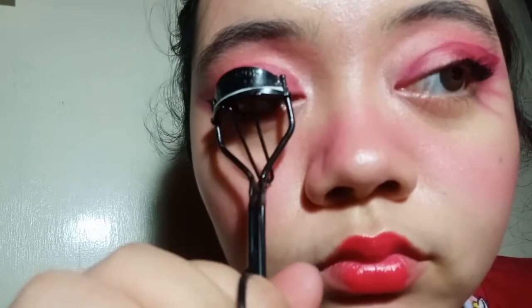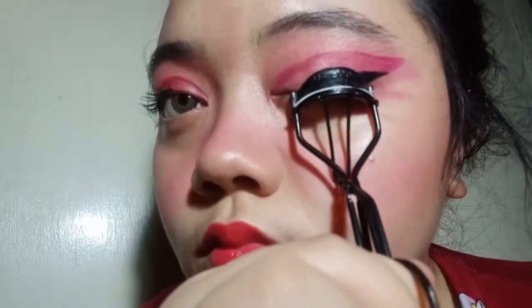I just put some mascara on and then I let them set and then I'm going to curl them. It's the same mascara I used in my past makeup tutorials — it's the Temptation mascara from Maybelline. We are almost done — we're going to set our makeup with baby powder, or if you have setting powder, that can be used too.